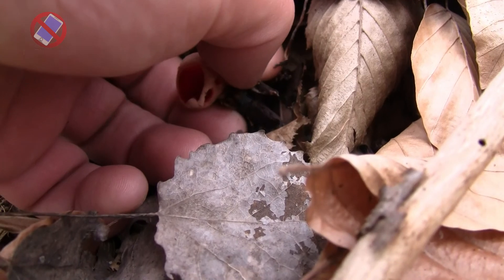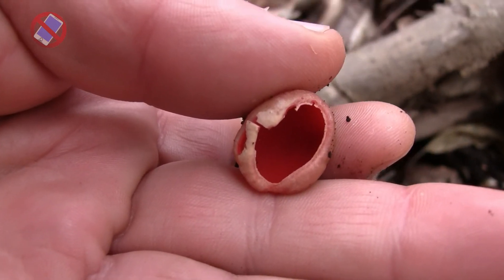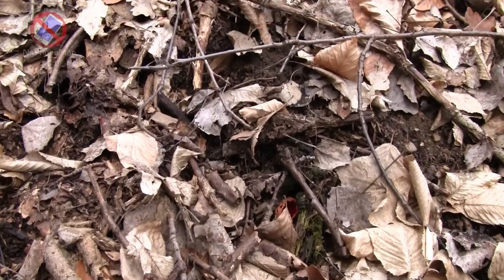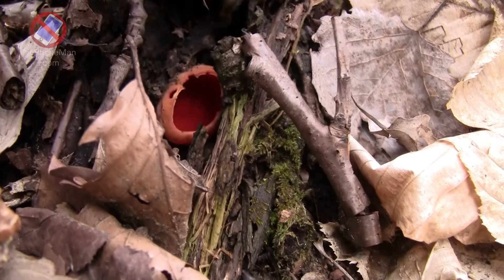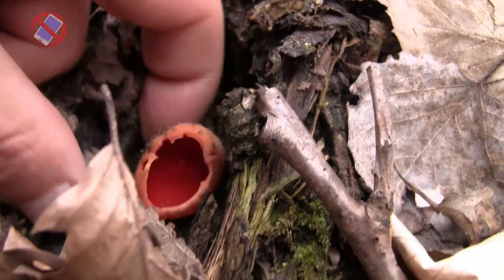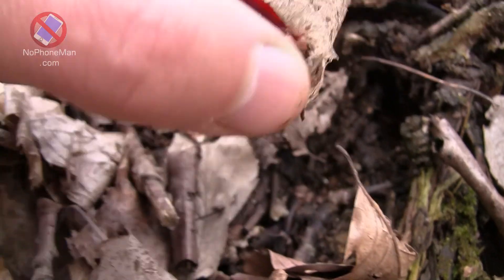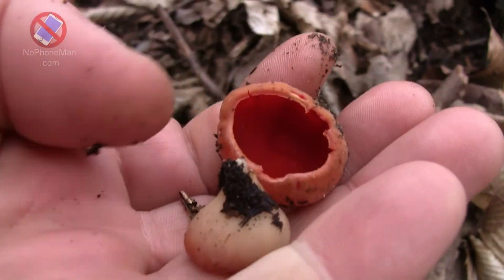Some literature lists scarlet elfcup as inedible or suspect, probably because it's so unsubstantial and mostly not worth the effort to harvest. But the truth is I've been eating scarlet elfcup for years, and they've been eaten in central Europe for centuries, and I've never had anything but positive experiences consuming them. That said, you do your own due diligence before you decide to eat this or any other mushroom — make sure you know what you're doing.